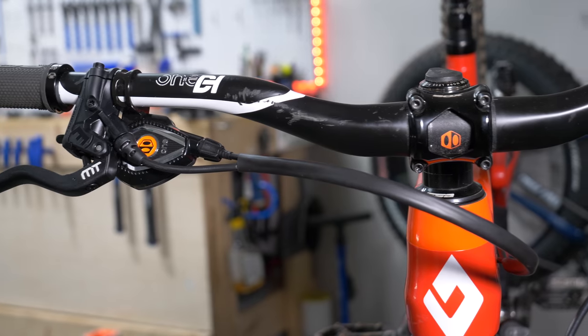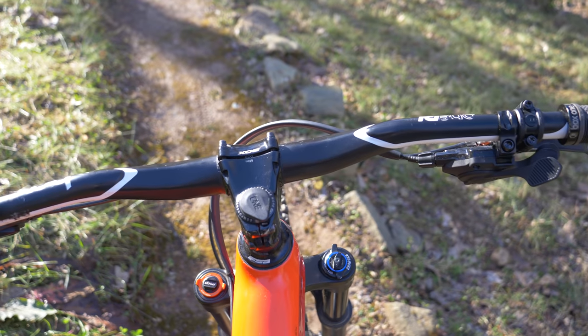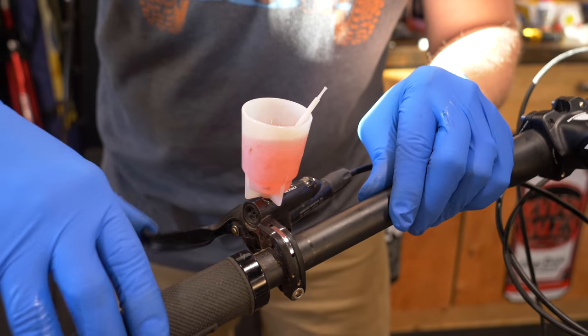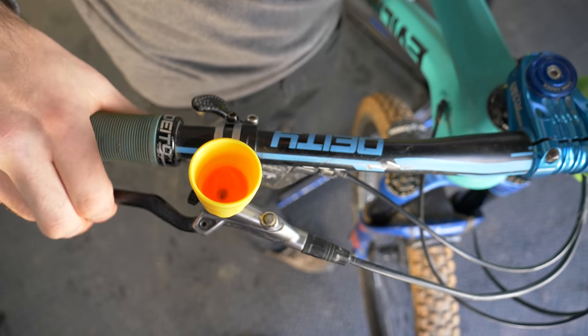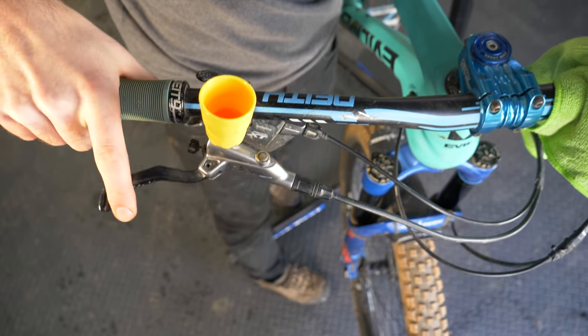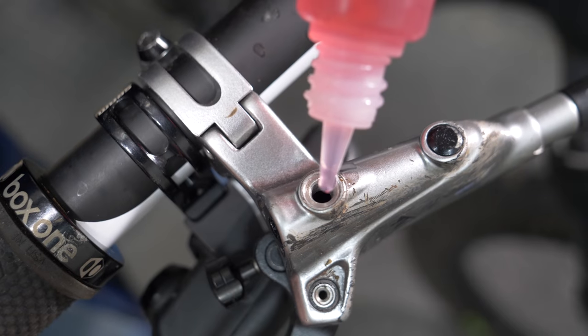Once it's finished, you can stare at it for the rest of the day. You can do a lever bleed on Shimano disc brakes using only this little funnel, and actually you can do the same with many other brands with varying degrees of effectiveness. But in a pinch, you can do it without the funnel — it just takes longer.